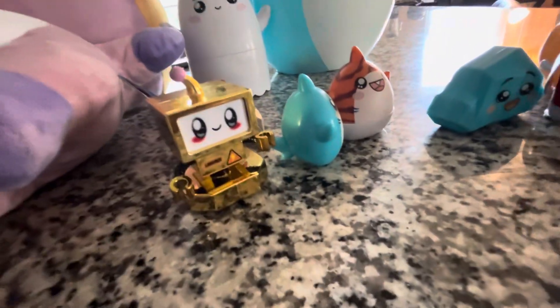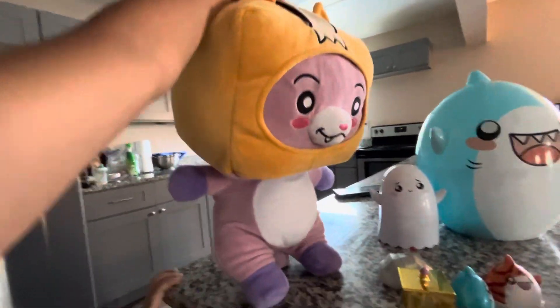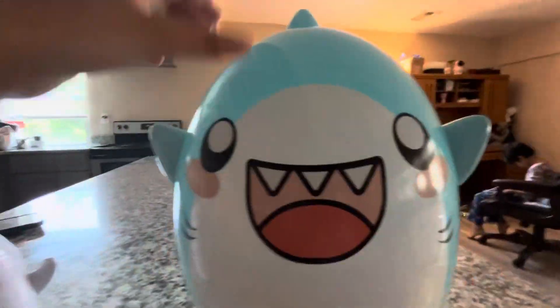Now to the giant. Here's giant foxy. Here is giant ghosty — ghosty. I can fly. Here's giant sharky.